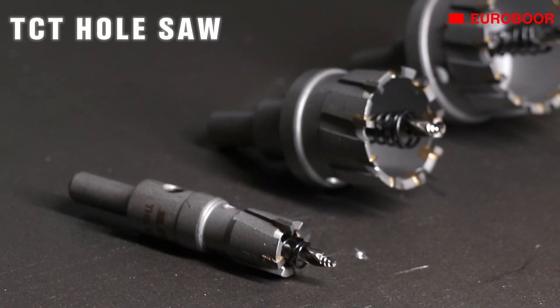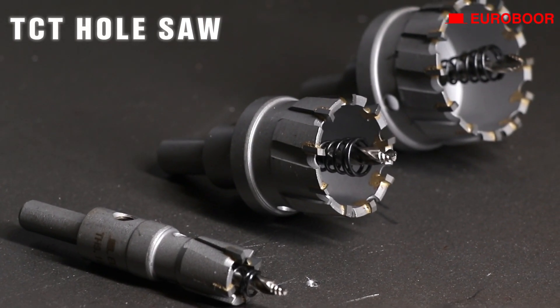Hello Metroheads and welcome to another Eurobore video. My name is Peter and today we're going to talk about our brand new TCT hole saws — when do we need them and why choose the Eurobore hole saw?